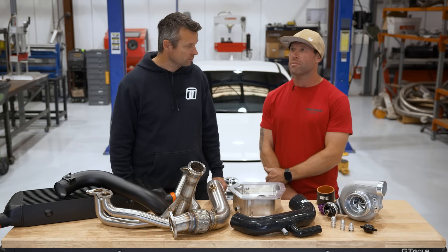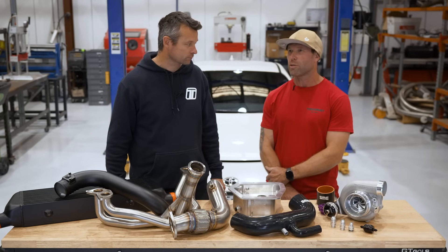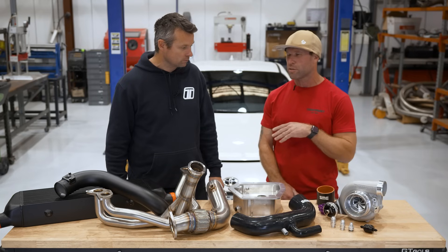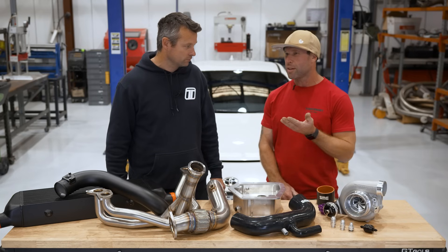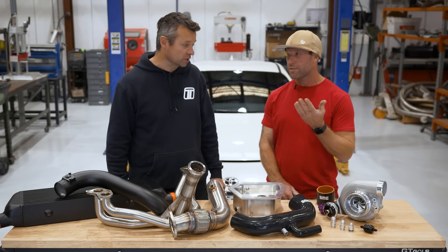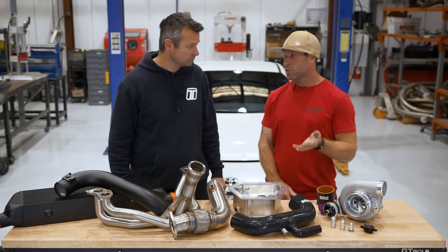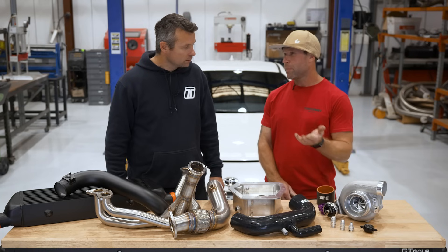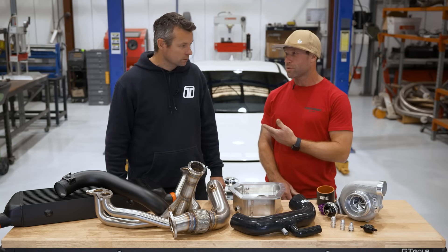The 2-litre made roughly 115 kilowatts at the wheels on the dyno, and you can go up to maybe 300. That's a big jump. And then the 2.4 was basically 20% bigger, so it was like 150 up to now — we're going 400 kilowatts at the wheels. That's ridiculous, on a standard chassis.